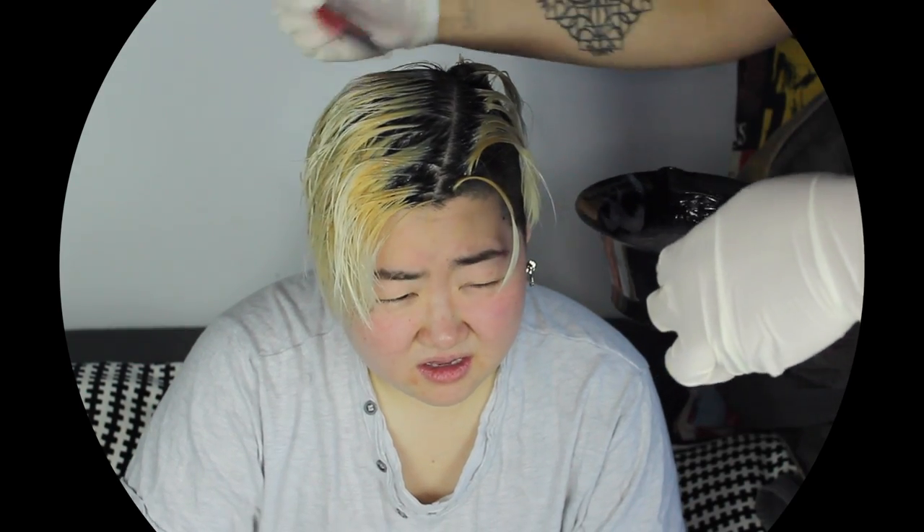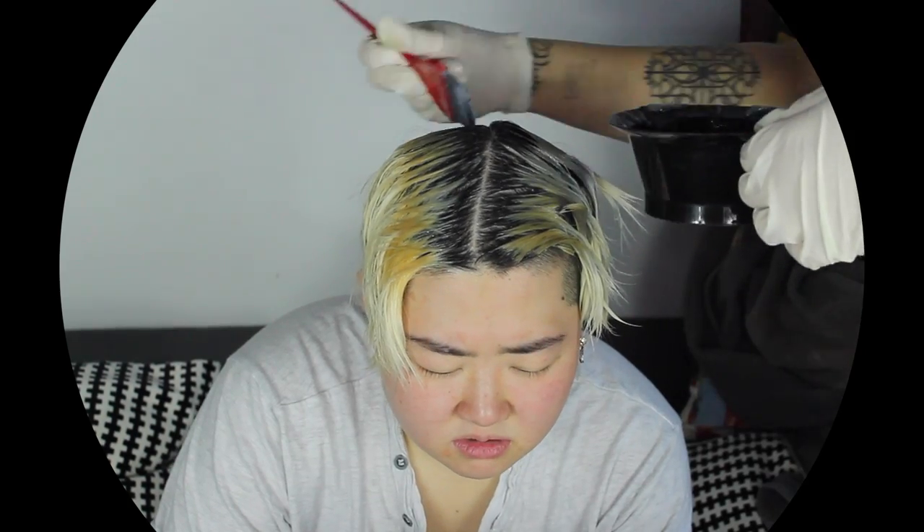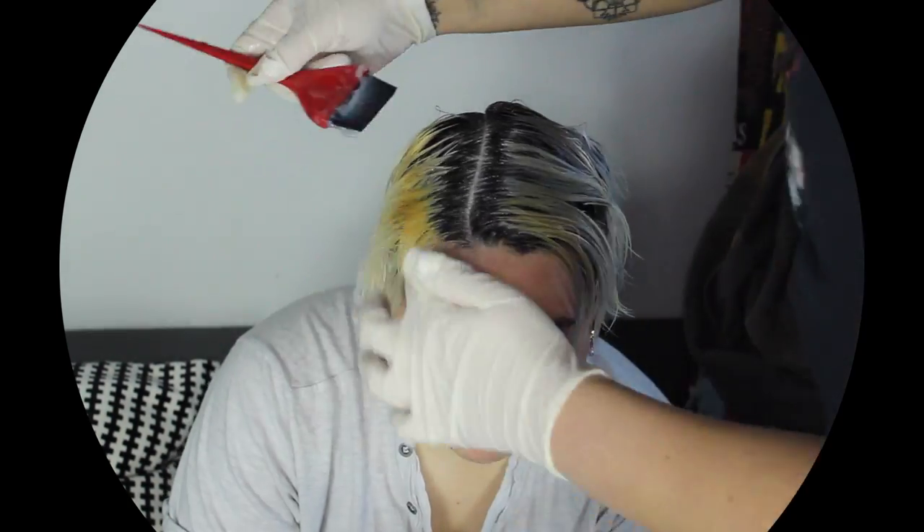I'm starting out by detangling Del's damp hair and applying the toner to the part closest to the root, because it was a little bit more golden than the rest of her hair. Then I'm bringing it down the rest of her ends where the hair is a little bit lighter. This gives the toner a little more time to counteract the golden tones near the root. I actually ended up doing this part of the process again, but you'll see that footage in a second.